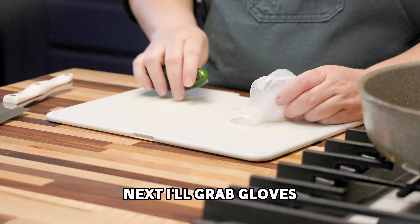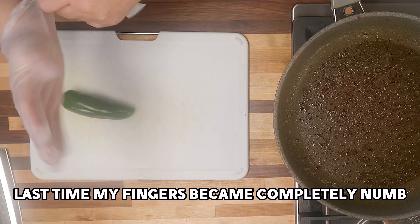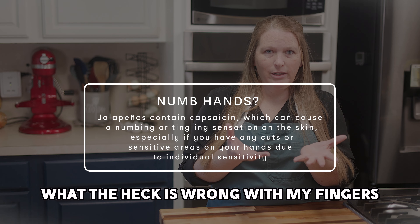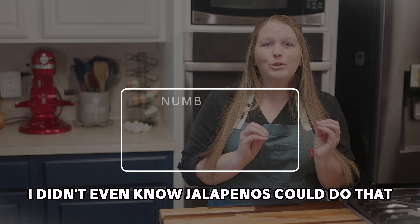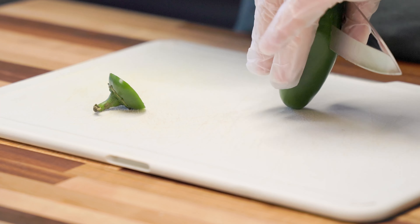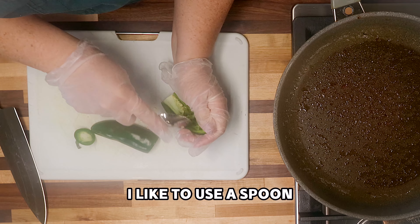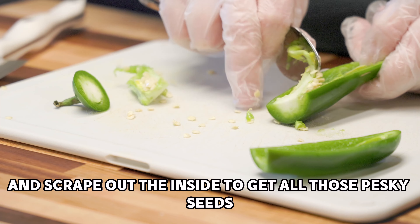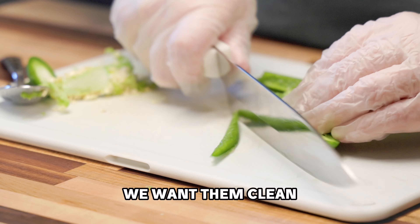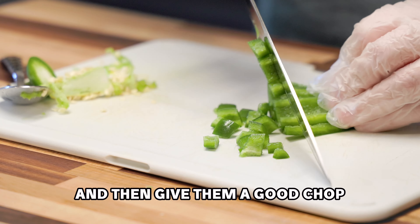Next, I'll grab gloves because I don't want those jalapeño oils all over my hands. Last time my fingers became completely numb — I didn't even know jalapeños could do that, but you do you. I'm using gloves. Now let's chop off the top of those jalapeños and cut them lengthwise. I like to use a spoon and scrape out the inside to get all those pesky seeds — we want them clean. Then slice the jalapeños into about four strips and give them a good chop.